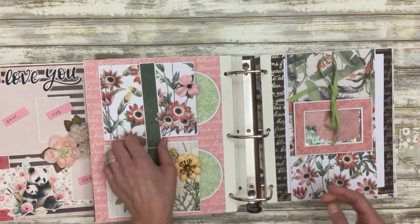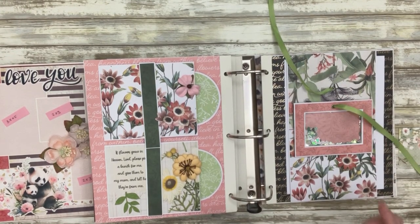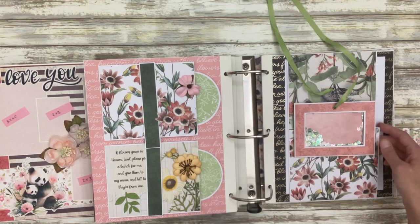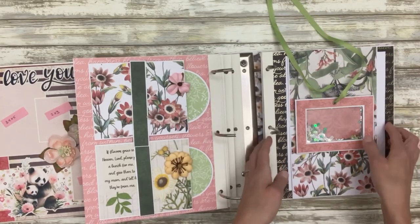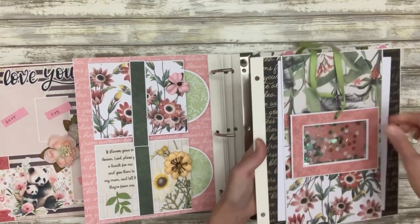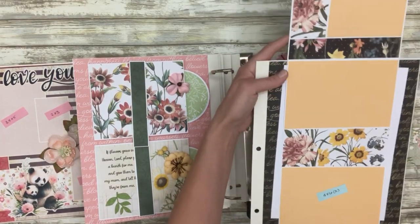I saw a still image on Pinterest of something like this and I just kind of figured out how to recreate it myself. This is a nicely bumped-up frame — it uses chipboard so it's nice and thick and pretty, and it's been wrapped really well. Then that opens — there's no picture, it's just a shaker window that opens. And this part of the flap opens and you've got all these pictures in here.